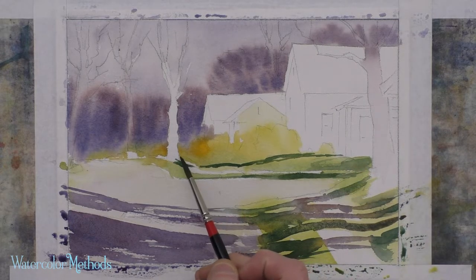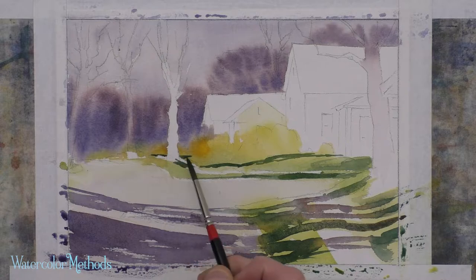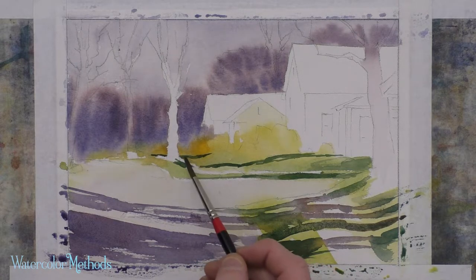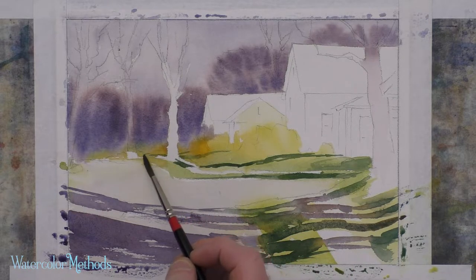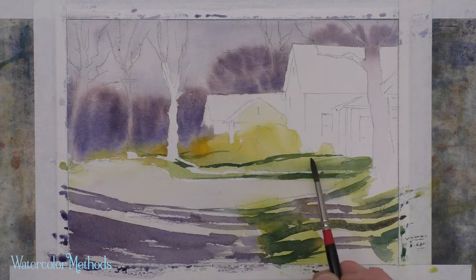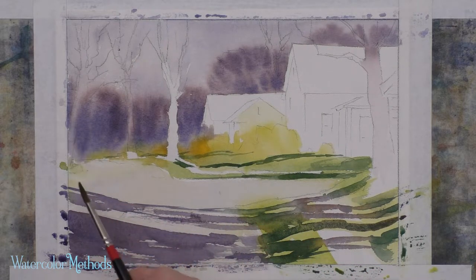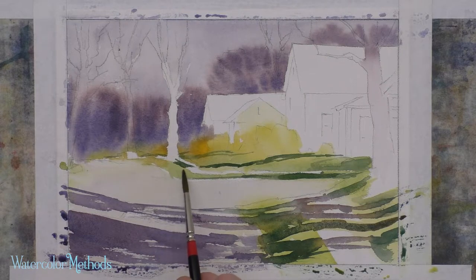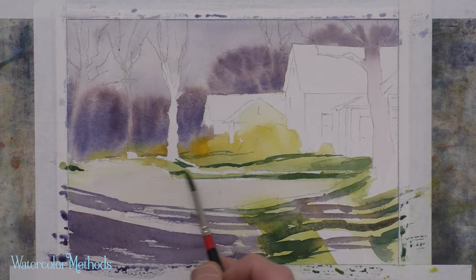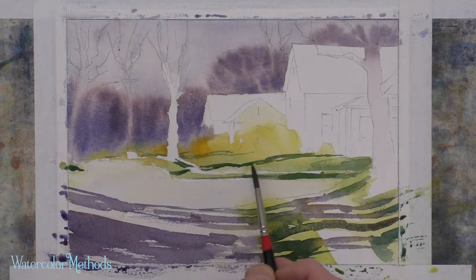I'm going to get a little bit more cast shadow back in here coming across the lawns — lighten it a little bit. I want to show them, but I don't want them to be quite as dark as the shadows here in the foreground. The tree over here on the left would also be casting a shadow down over a grassy area, across the street, which is relatively flat, up onto the grass here, and then maybe across the grassy lawn. I'm going to leave the white area again, which is a sidewalk or some sort of path.